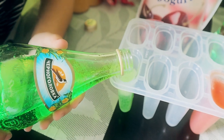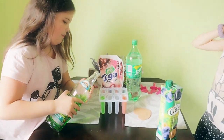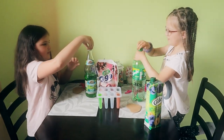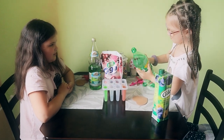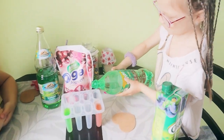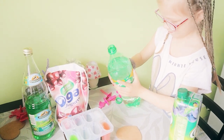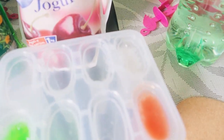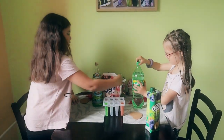Oh, it's very fizzy! Now I'm going to put in the Sprite. Mmm, fizzy fizzy fizzy! Now let me put the yogurt in.